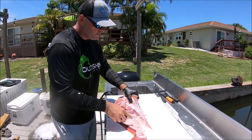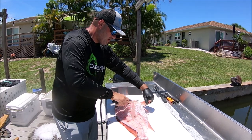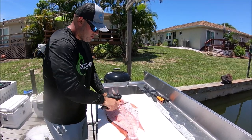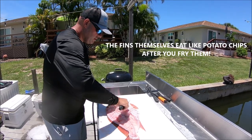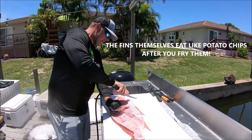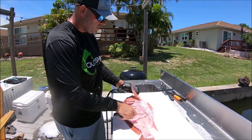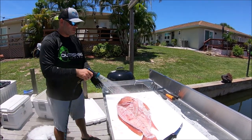I always work my way up, going against the grain and working my way up to the throat. Get every last scale off. Once you have that, I like to keep it clean so I'm going to rinse everything off here.